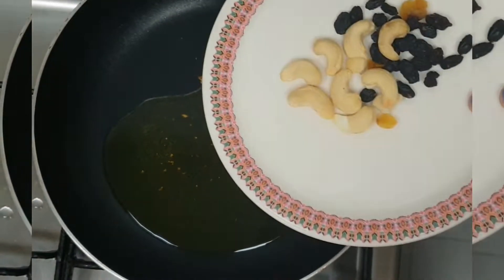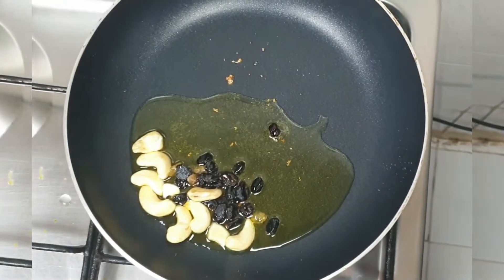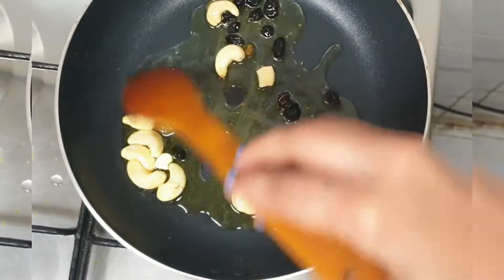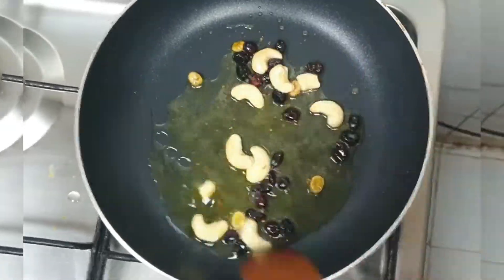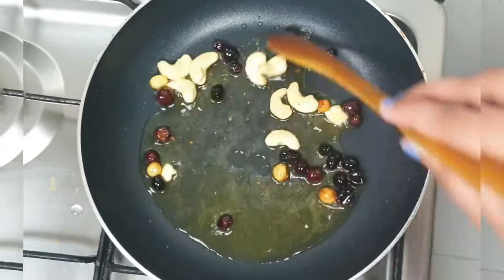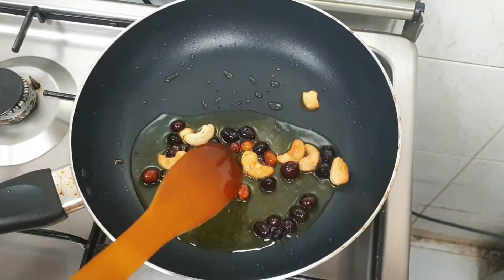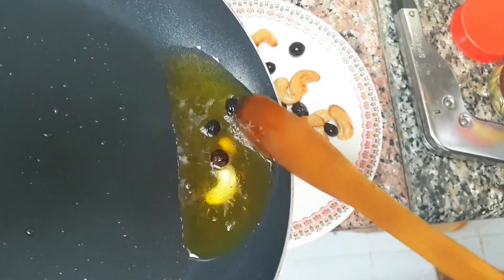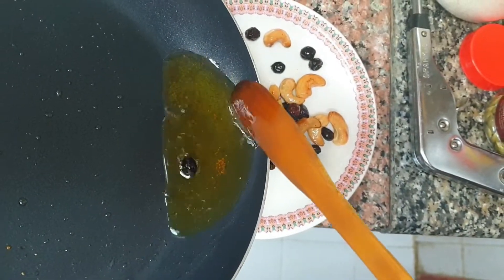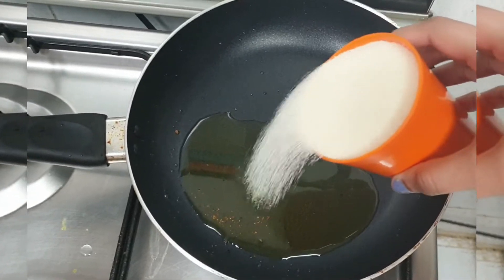Now we are going to fry the cashew nuts. We will add the kismis and let it turn brown. Now let's cut off the dry ingredients and continue.